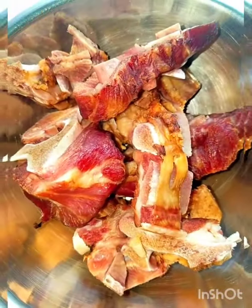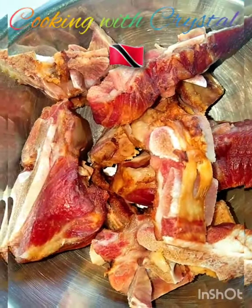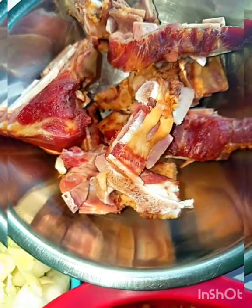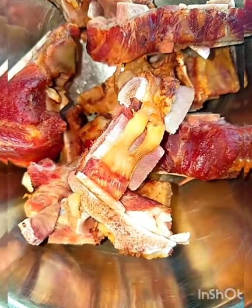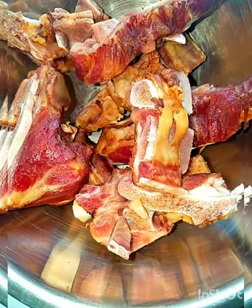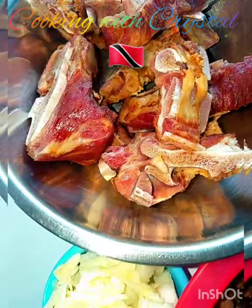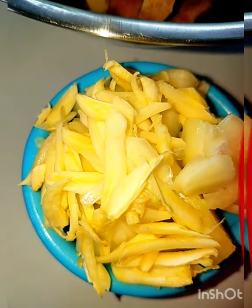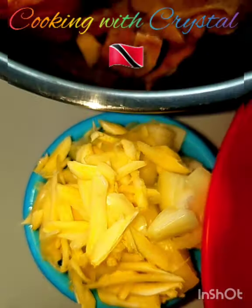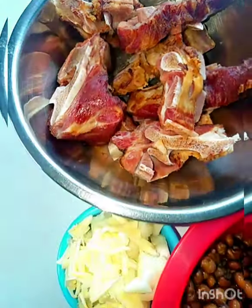This is the smoked pork — it has already been boiled because these come frozen from the frozen section of the grocery. I had this boiling for about 20 minutes, then drained and threw away that water, so it's more or less half cooked. And this is some grated garlic and chopped onions — I'm gonna use this to sauté the meat a bit before adding it to the soup, just for more flavor.